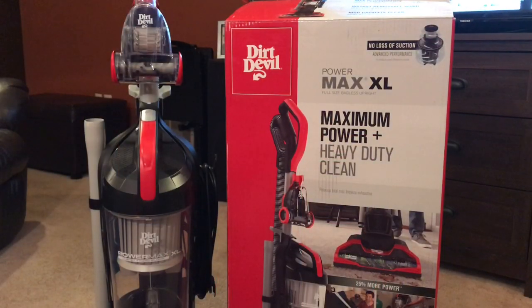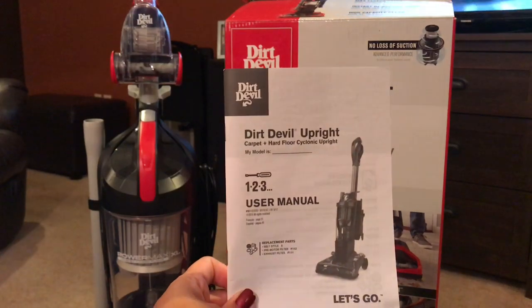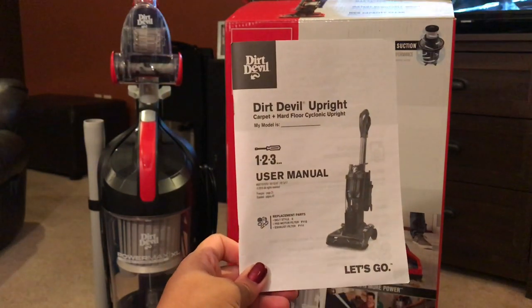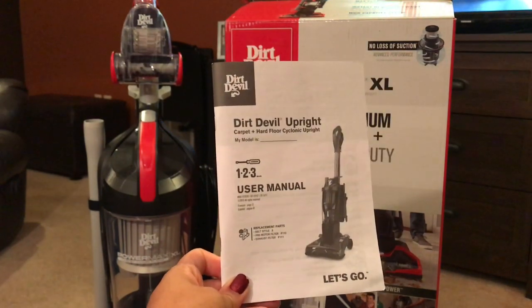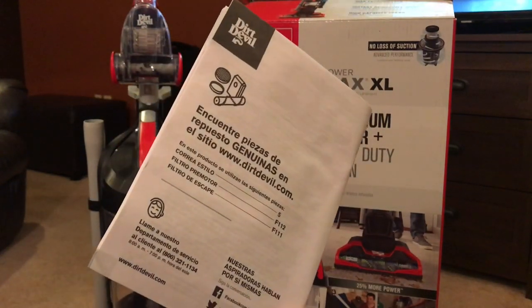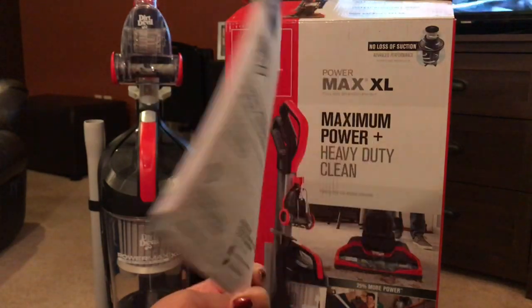Here is the user manual for the Dirt Devil Power Max XL. It comes with a one-two-three easy-step manual. And as you saw, it was very easy to put together. Here are the operating instructions, and any questions you might have should be in here.